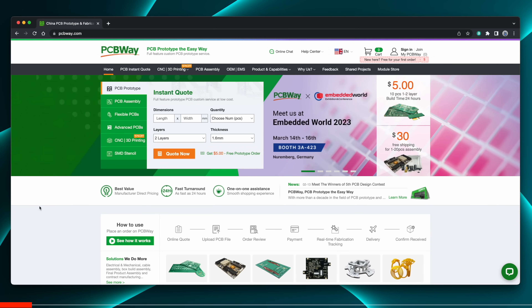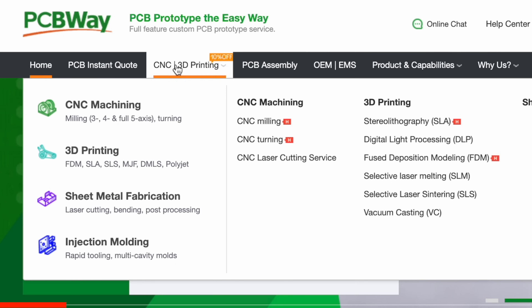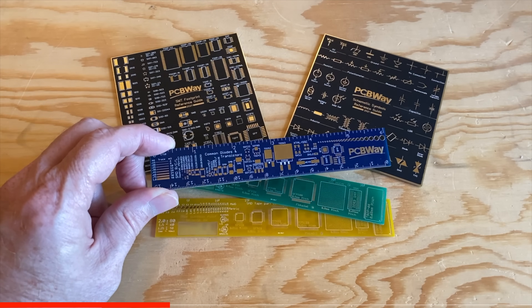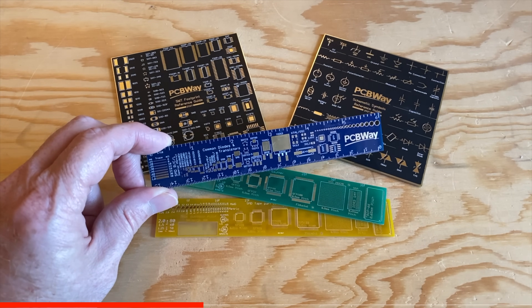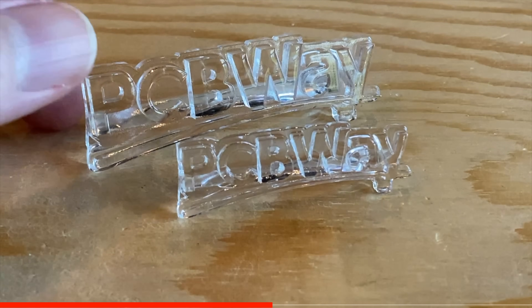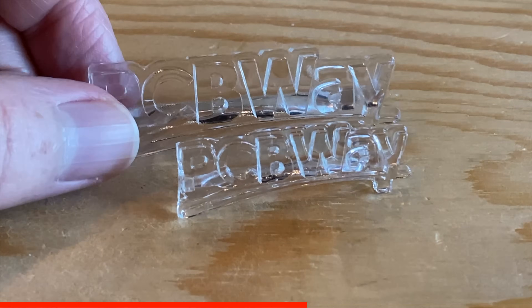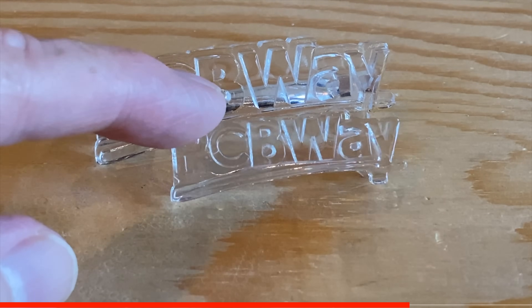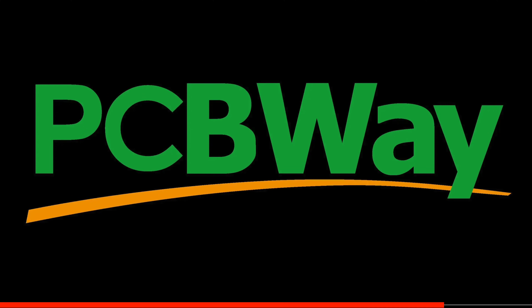PCBWay is known for making low-cost, high-quality printed circuit boards, but they also do CNC machining, 3D printing, sheet metal fabrication, and even injection molding. They sent me a few samples and I gotta say, these circuit board rulers and coasters are freaking amazing. And the clear resin prints of the PCBWay logo? These are 100% crystal clear. So whether you need PCBs, machining services, or even something printed in a specialty material your printer can't handle, PCBWay can do that for you. Check them out at PCBWay.com.